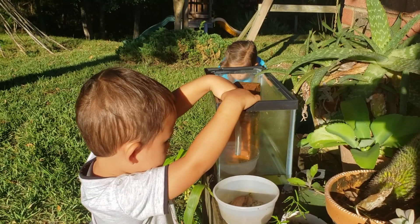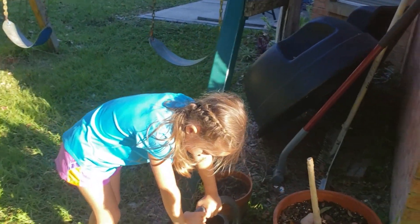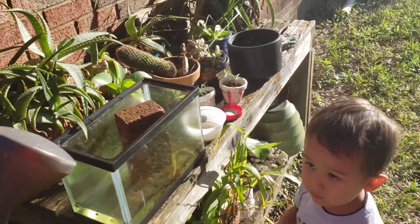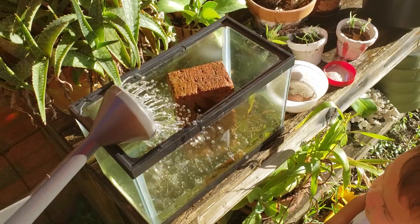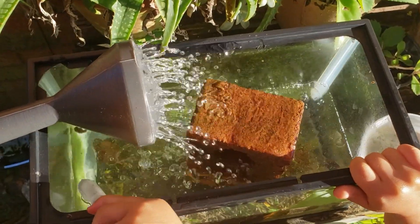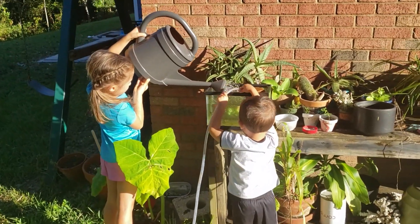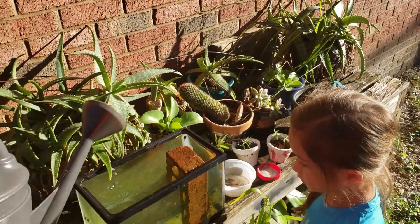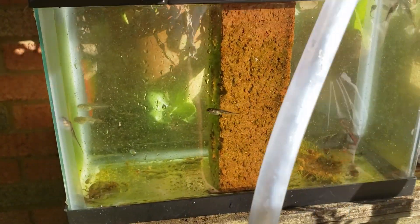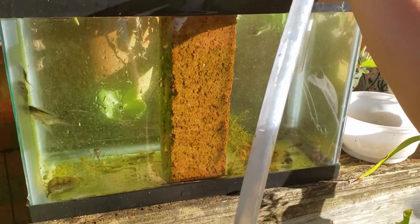We got all the water out of there, Forrest. Now we gotta put new water in. Time to add new water. Good job giving them fresh water. We did it, it's all filled up now — fresh new water. They're growing. How are they doing today, buddy? Good.